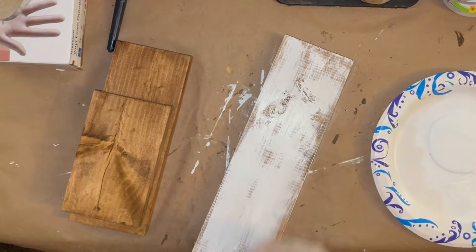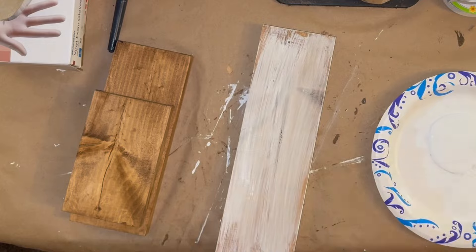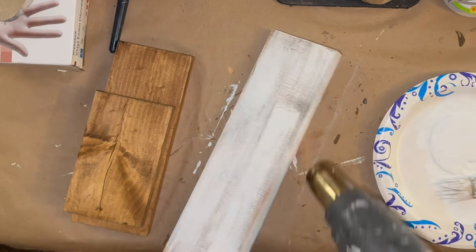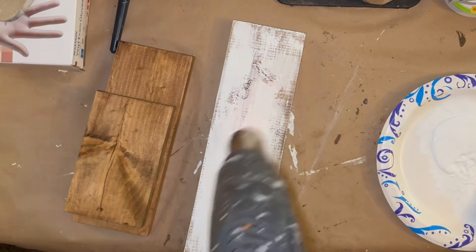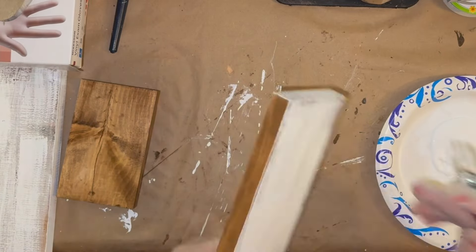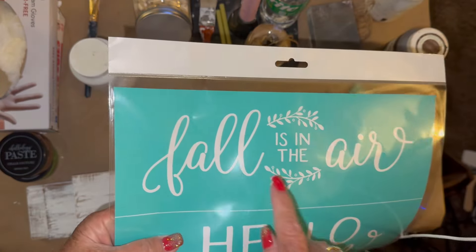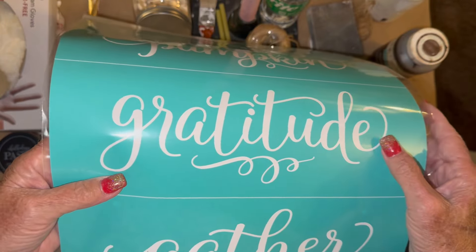After I let this dry overnight, I come back with my white Waverly chalk paint, and again I'm giving it a distressed coat. Why did I put the antique wax under this but not the other? Because I wanted a darker wood under these particular signs. The other ones wanted a more primitive look — more of the natural, neutral colors. Once I got them painted, I pulled out this stencil from Chalk Couture.